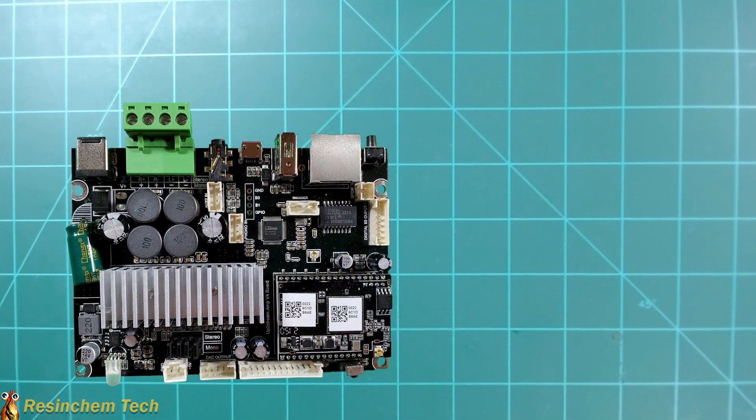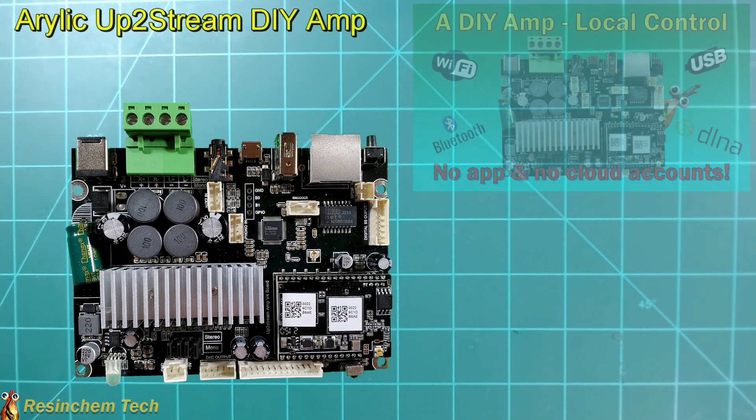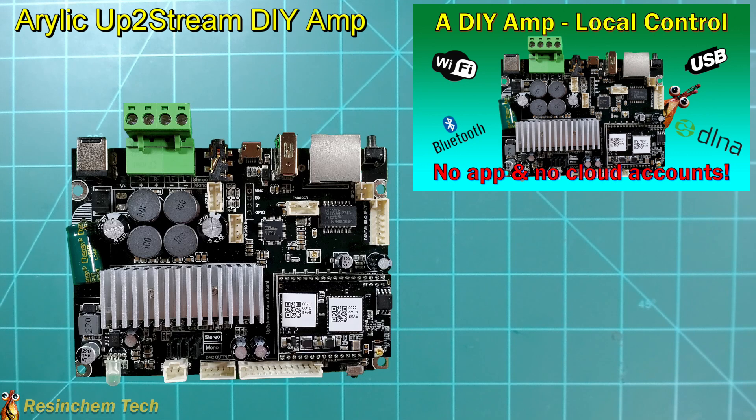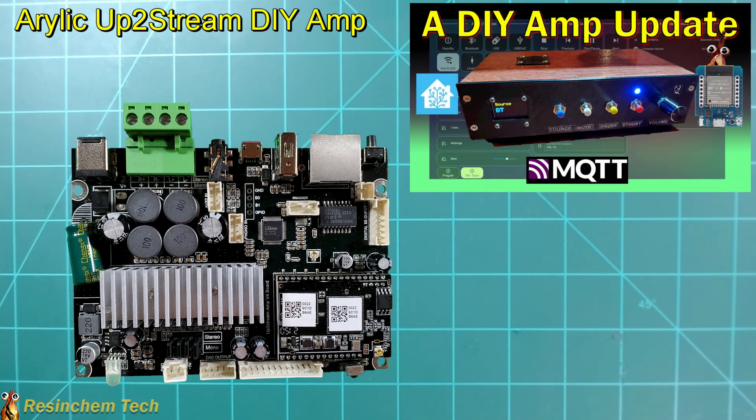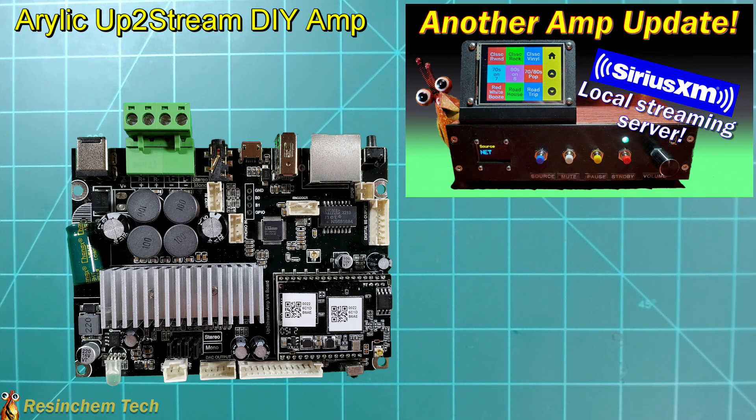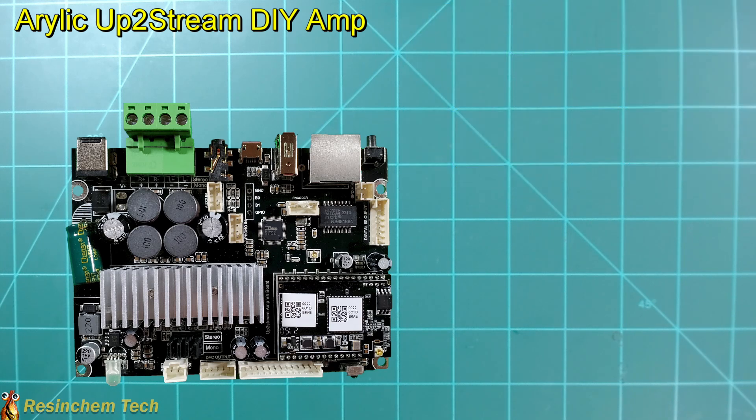I actually did a whole series of videos on this particular item, which is the Aurelic UpToStream DIY AMP. This is actually one of my favorite projects that I've done. Besides all of the features of the AMP itself, it has the ability to integrate and control from Home Assistant via MQTT, and the ability to stream from a local SiriusXM streamer or other online music service. And in the process of building this, there are a few other components I discovered that have use in a lot of other projects.